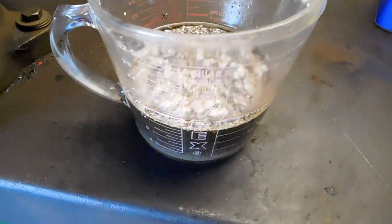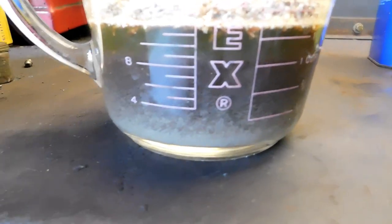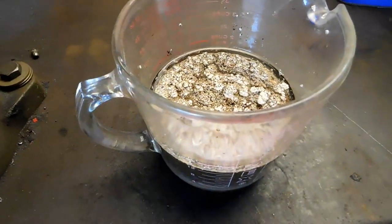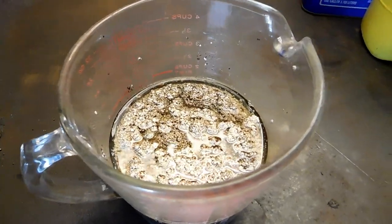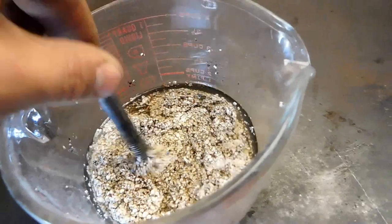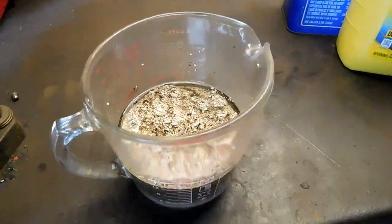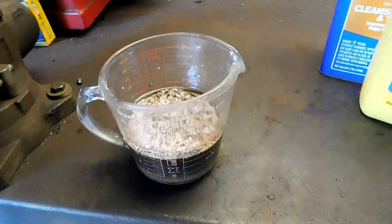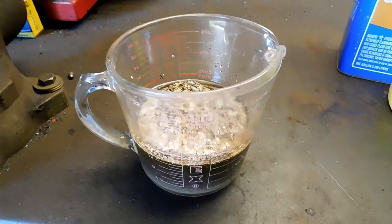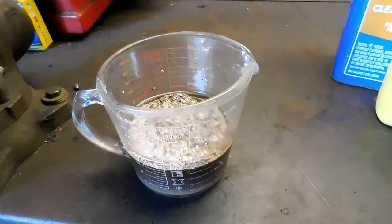If you've done the mixture correct, it should look something like this. It should be sort of a dark, murky color down at the bottom, and then the Tidy Cats should be more up towards the surface. Even when you stir it around, that Tidy Cats should just stay right up there at the top. If it doesn't look like this, you've definitely done something insanely wrong, and I don't recommend putting it in your mower. You definitely want that Tidy Cats to be floating there at the top.